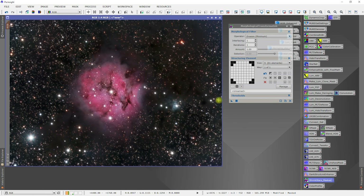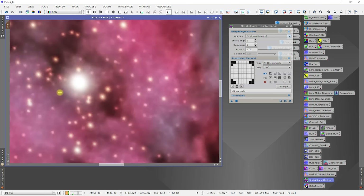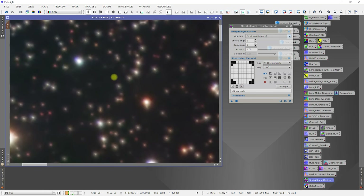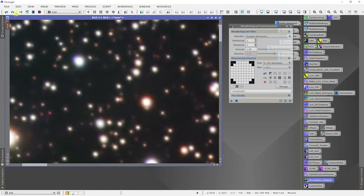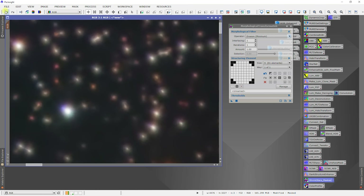Oh wow, it really brought out the nebula. Undo, redo — I actually like that. Let's make sure it's not doing anything bad to our stars. Undo, redo. Some of them have this warming effect as a result.